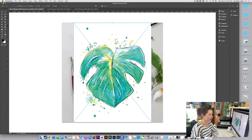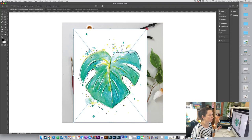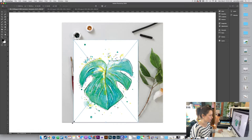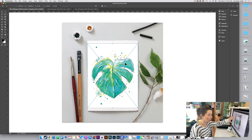Now we're just going to scale it down. Before you press anything, once you bring it in, just scale it down and hold Shift. It depends on your version of Photoshop, but holding Shift will constrain the proportions so it's not becoming squashed.